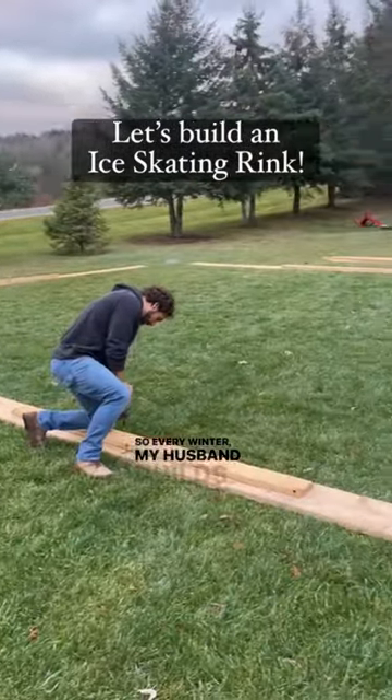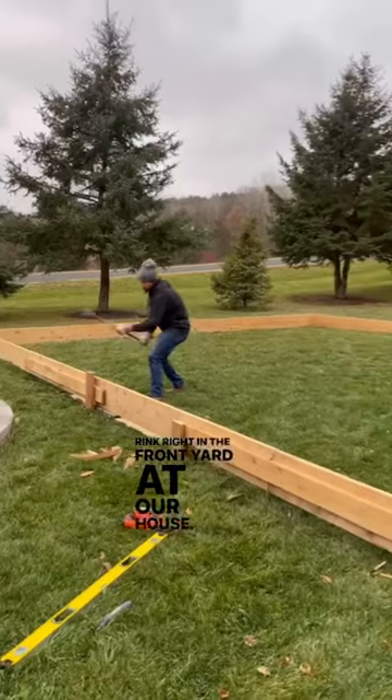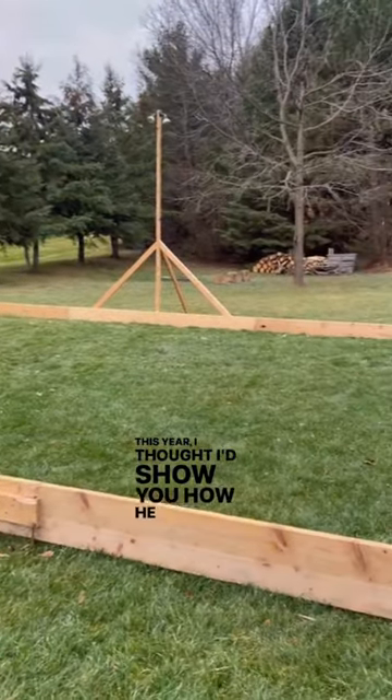So every winter, my husband builds our kids an ice skating rink right in the front yard at our house. This year, I thought I'd show you how he does it.